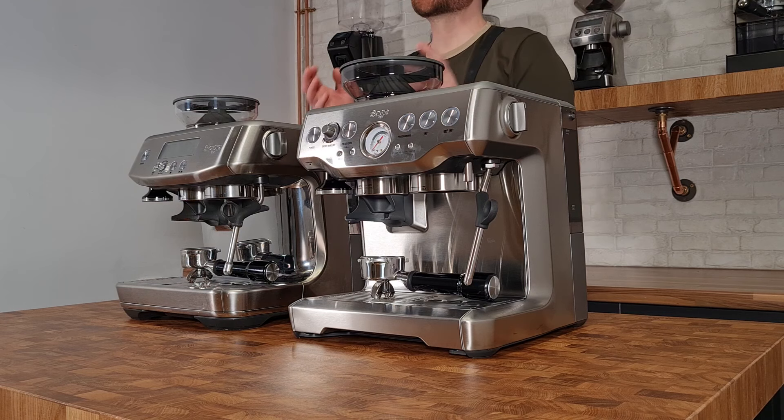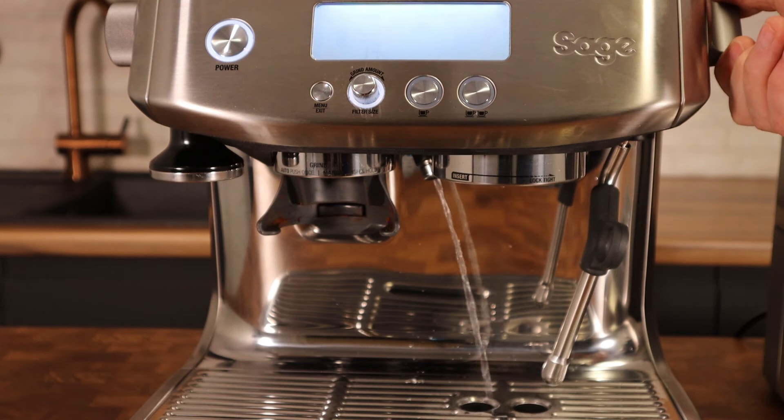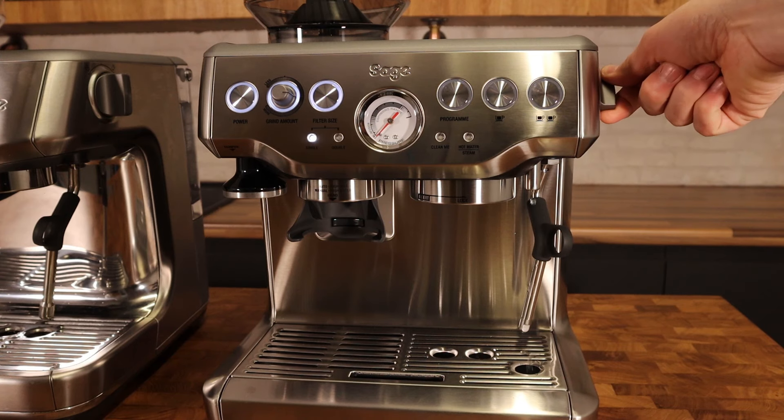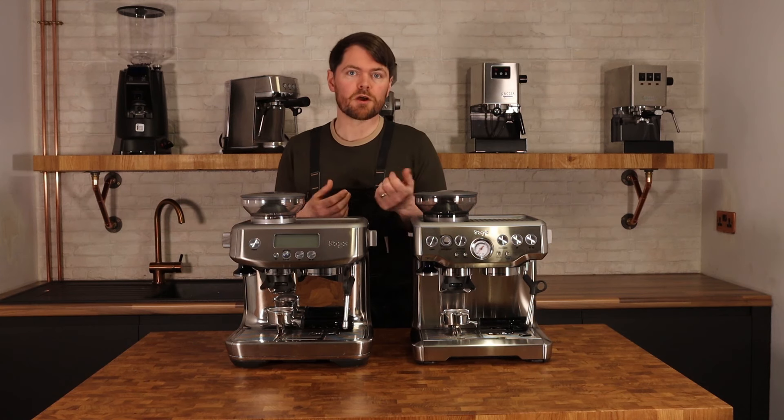You may notice that the hot water spout on the Pro is positioned directly where the cup will be sitting, whereas on the Express it's offset, which means you have to move the cup around if you need hot water for an Americano or Lungo.